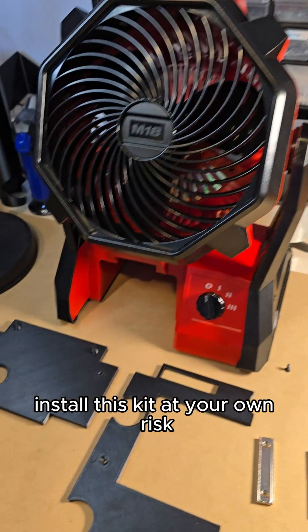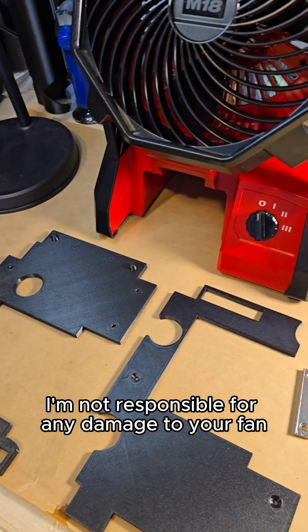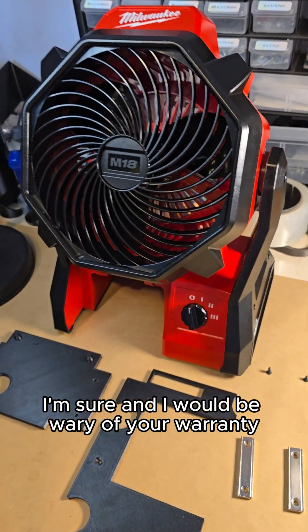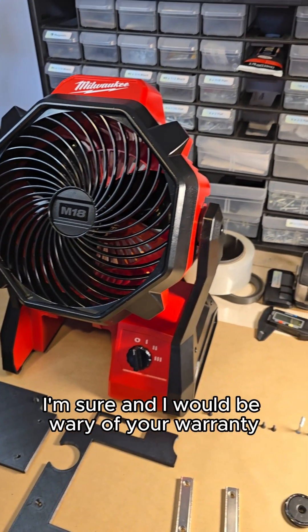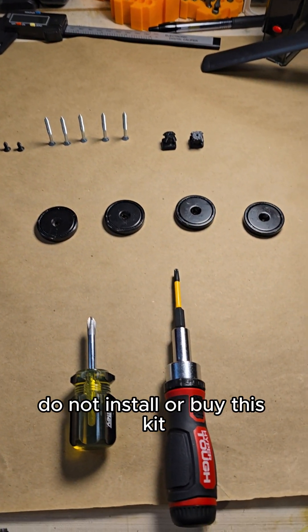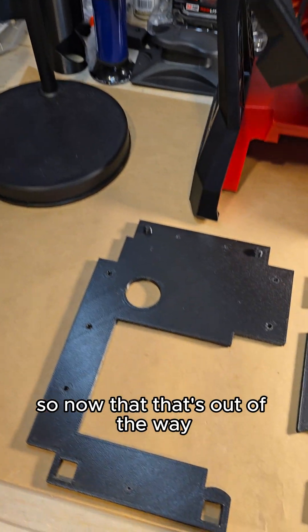Install this kit at your own risk. I'm not responsible for any damage to your fan. Milwaukee is not responsible, I'm sure, and I would be wary of your warranty if you are concerned about that. Do not install or buy this kit if that is a concern. So now that that's out of the way.